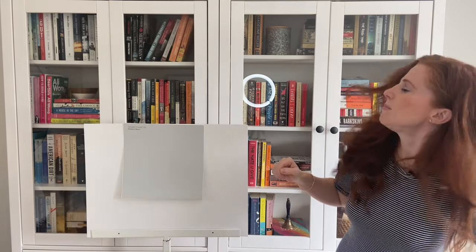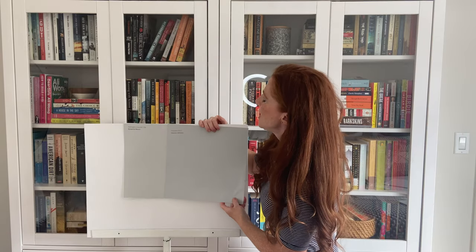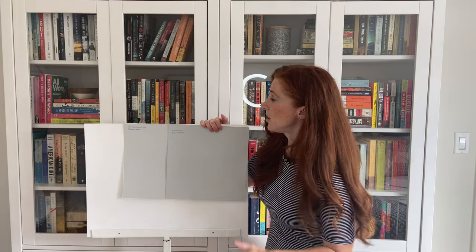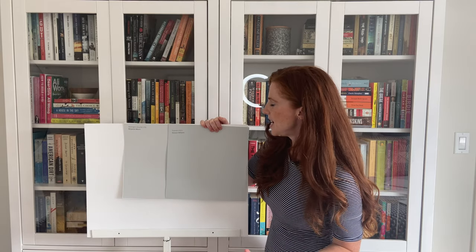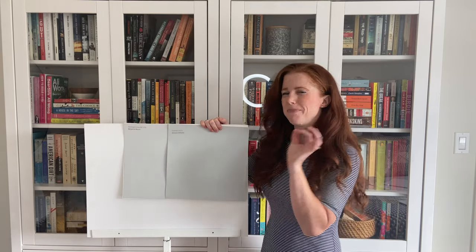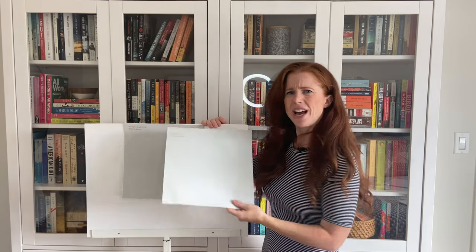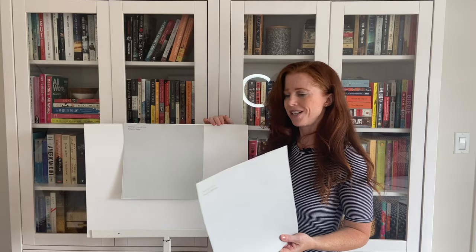Let's also look at Sherwin-Williams Tinsmith. You can see that slightly lower LRV — I believe it's somewhere around 55. You can also see it commits a bit more to that blue undertone. It's a great option as well. I do have videos on most of these if you want to check them out and know more about them.